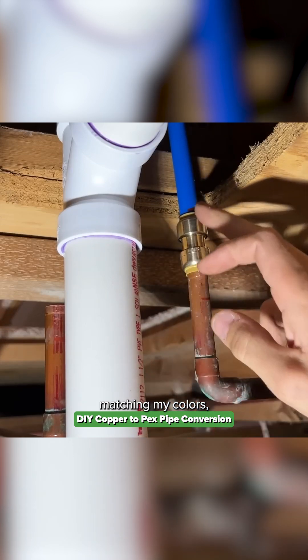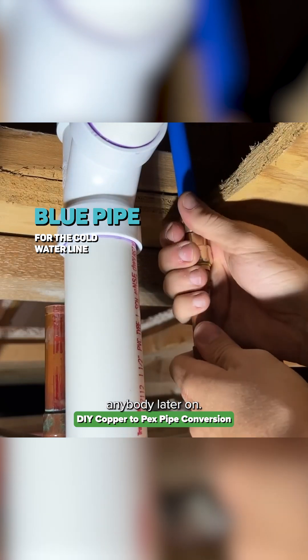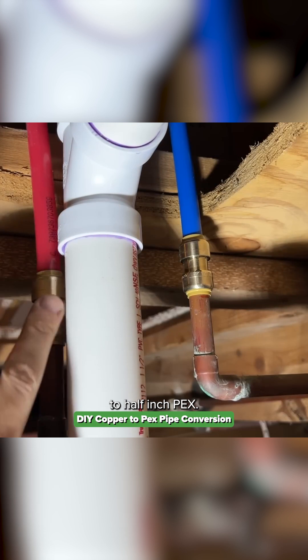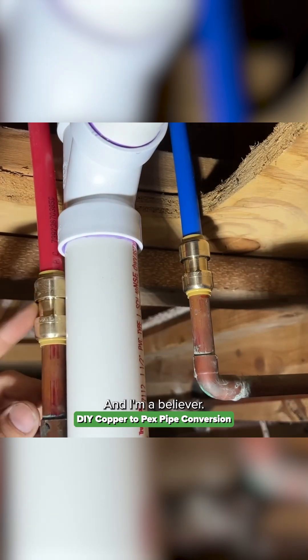I'm matching my colors — blue line to the cold water line — so we don't confuse anybody later on, and that's it. We are going from half-inch copper to half-inch PEX. SharkBites are wildly convenient and I'm a believer.